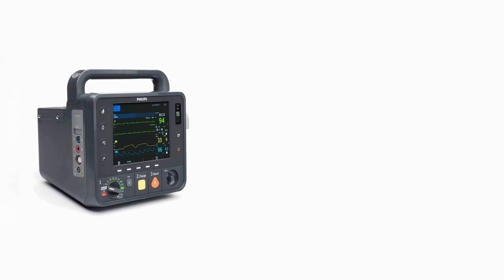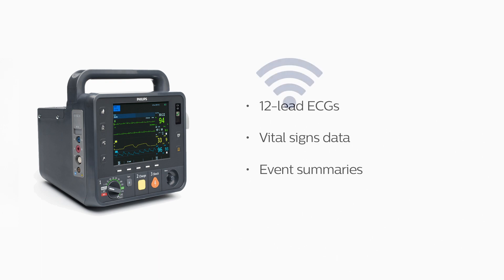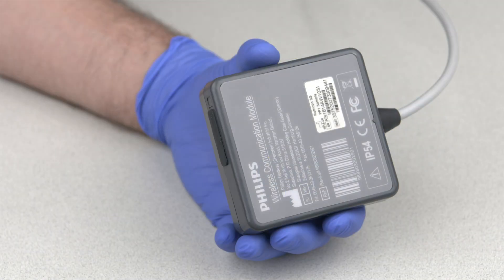With the HeartStart Intrepid Monitor Defibrillator, you can wirelessly transmit data such as 12-lead ECGs, vital signs data, and event summaries over Wi-Fi or cellular mobile networks to the Philips IntelliSpace Connect Cloud. This is the Intrepid Wireless Communication Module, which enables cellular mobile transmission.